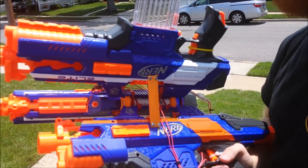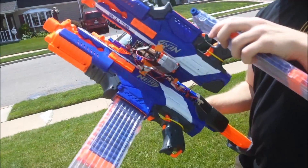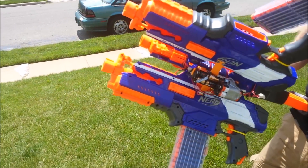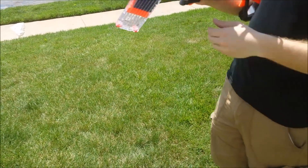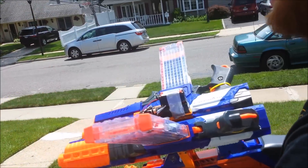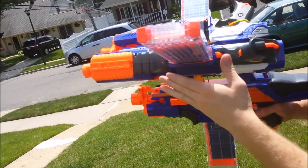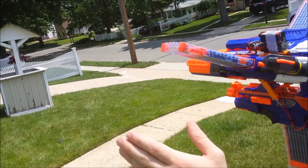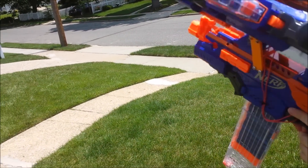I just had to convince it, that's all. So I have an idea — because I've disabled the rev on all of these, the wheels aren't spinning up the way they should before the darts get there. So I have the mags only halfway seated.